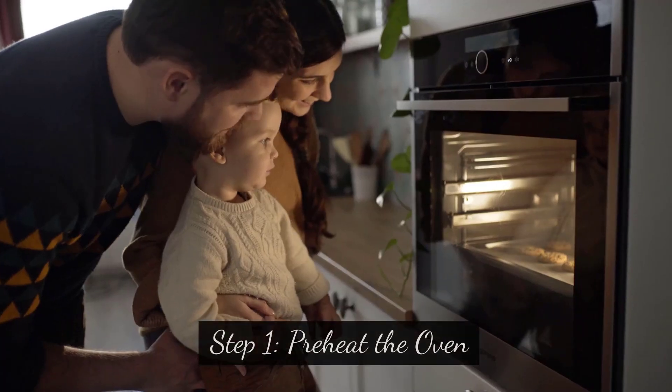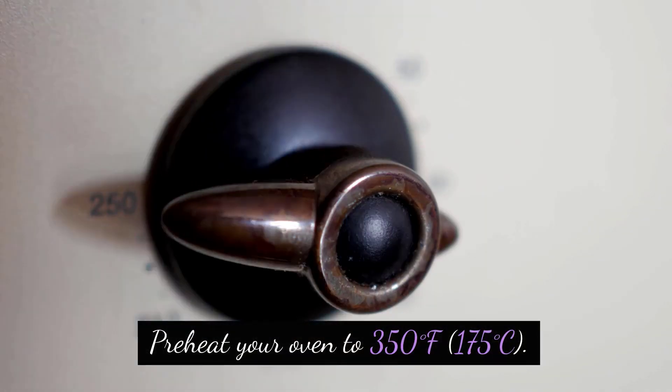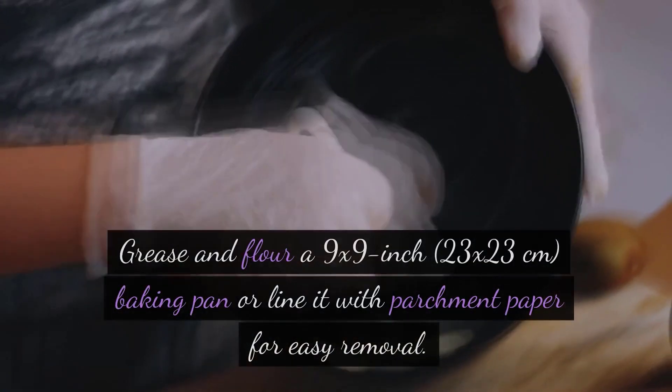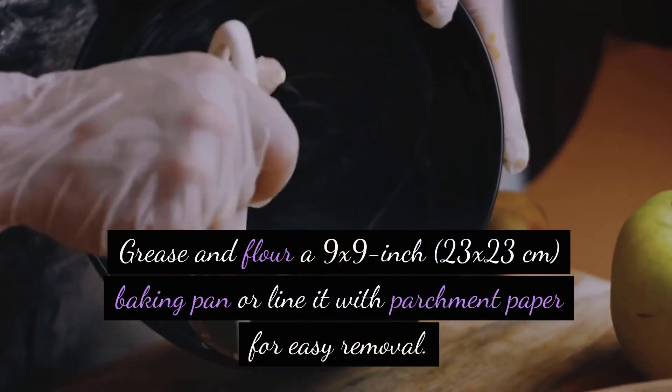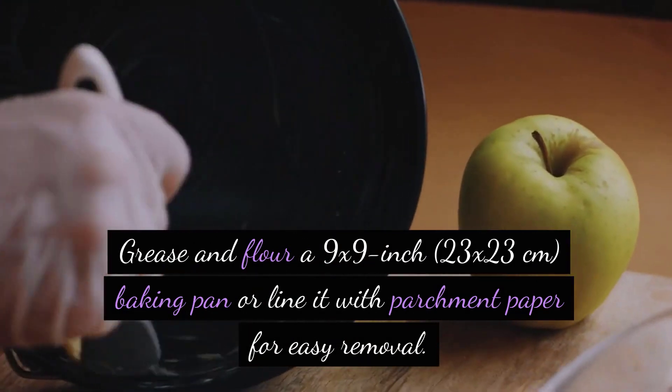Step 1: Preheat the oven. Preheat your oven to 350 degrees Fahrenheit, 175 degrees Celsius. Grease and flour a 9 by 9 inch, 23 by 23 centimeter, baking pan or line it with parchment paper for easy removal.